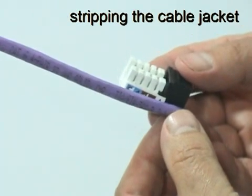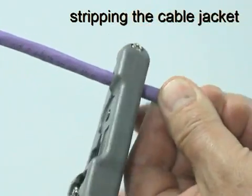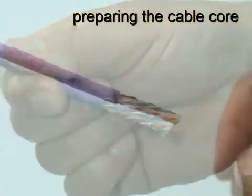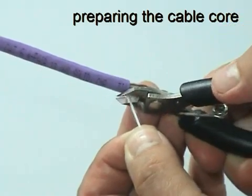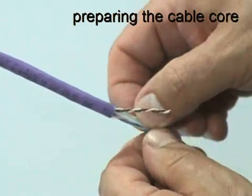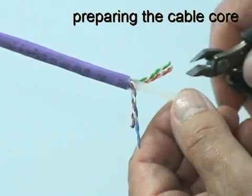To prepare the cable for termination, use the length of the connector as a guide and score and remove a short section of the cable jacket. Cut away the nylon cord. Then open out the core of the cable to expose the plastic separator. Trim away the separator close to the cable jacket, making sure not to damage any of the conductors in the process.